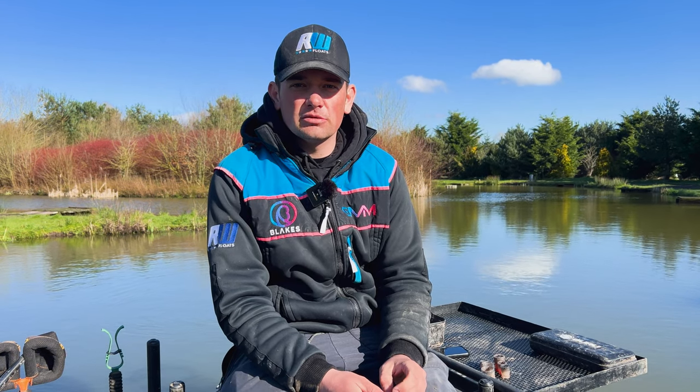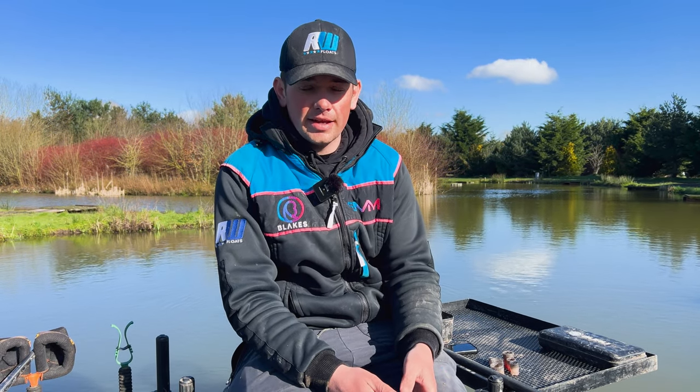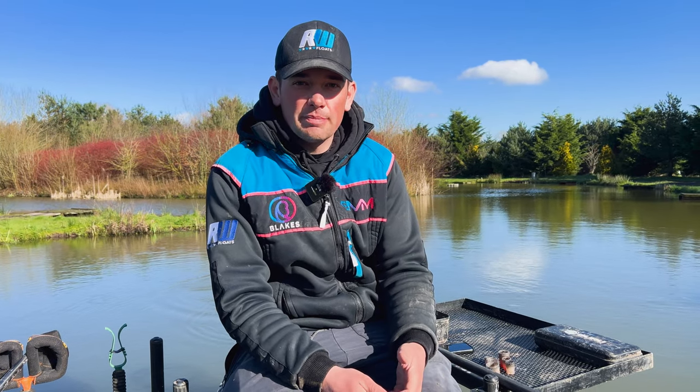One of the most important things when you're doing this style of fishing is getting the feeding right, because not enough bait and you're not attracting enough fish to your peg to get bites, but too much bait, you're leaving too much on the bottom and you start to foul up fish and you can kill your pegs. So having the right pole pots is really, really important.